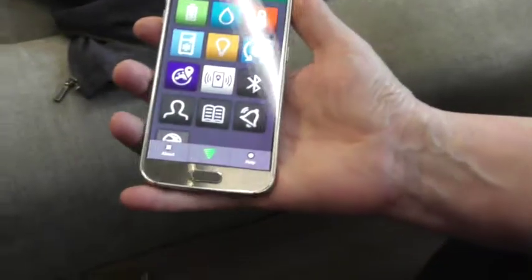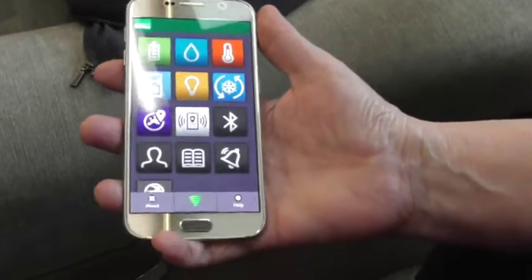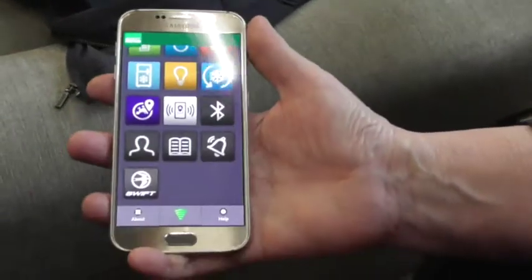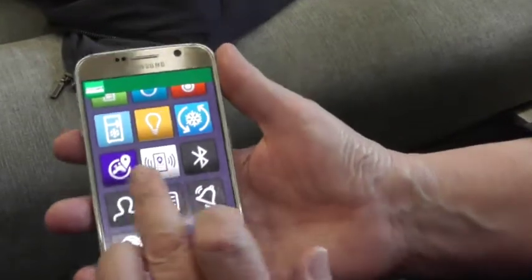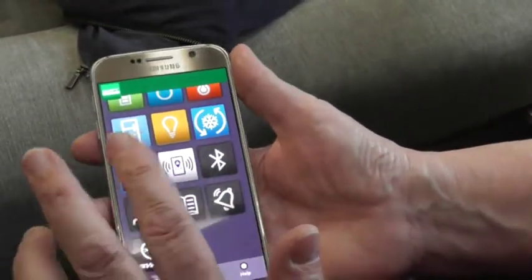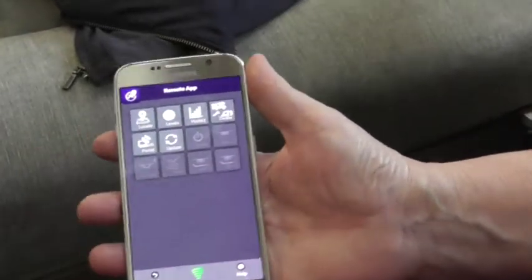So what have we got there — aircon. You haven't got aircon apart from opening a door or window. Let's just check — oh no, we have. Right, so this one is the remote one, so we just tap on that to start with.